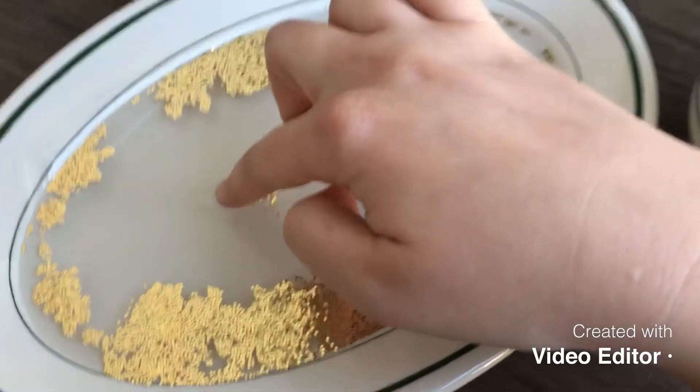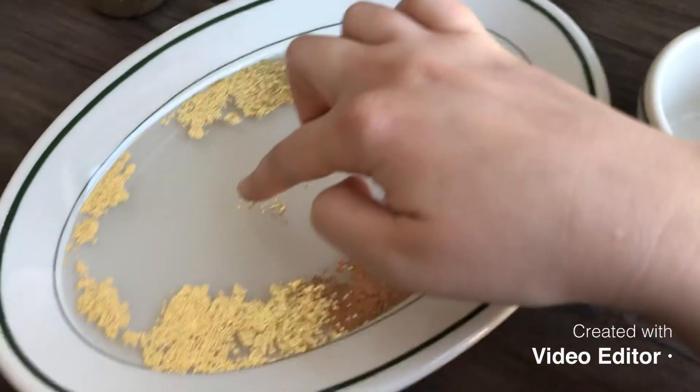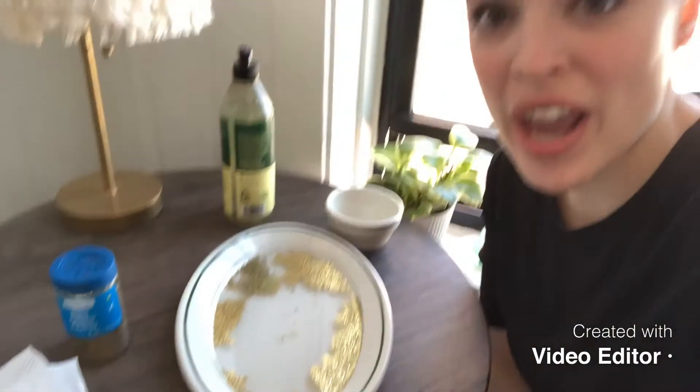All the germs ran away from my hand! That's why it's so important that we're always using soap and washing our hands really, really good, because it makes the germs run away. You can try this experiment at home. And remember, wash those hands with soap. Have a good day, everyone. Bye.